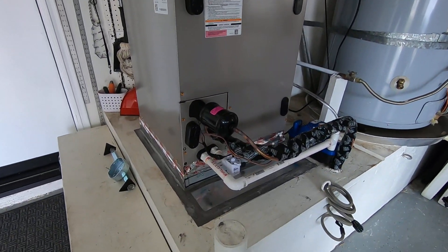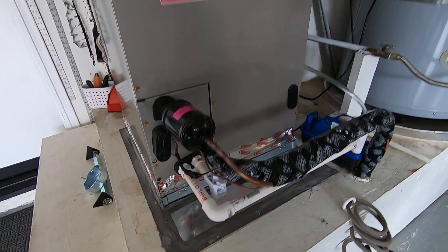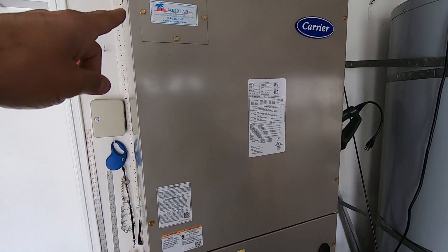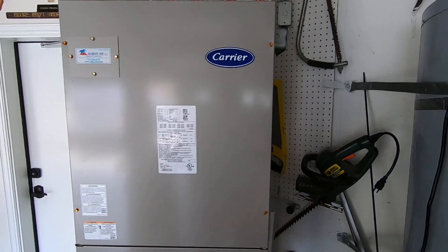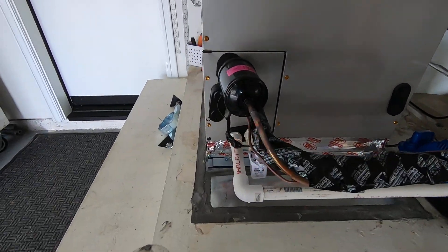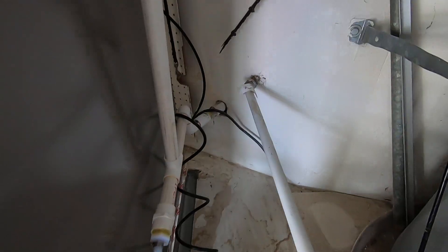This is the drain line right here that comes off, and because the coil that was on this before had a drain that came off and went right back here, we had it drain a little more. We had to do a pump, so now the drain line comes into this pump here and it pumps out into that drain line.